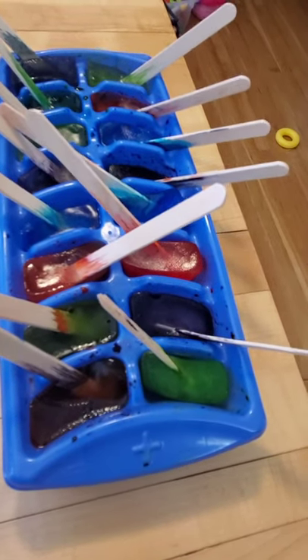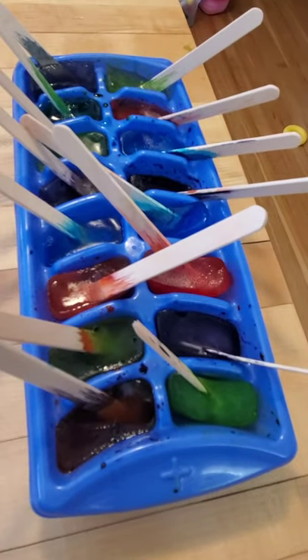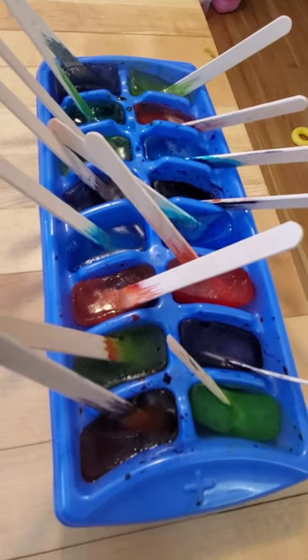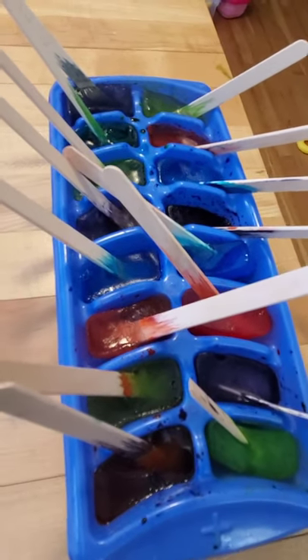Hello everyone. I hope you're doing well during this time. Today I'm going to show you an activity called ice painting and the materials that you're going to need are an ice cube tray, food coloring, a sharpie, some paper, and some popsicle sticks.